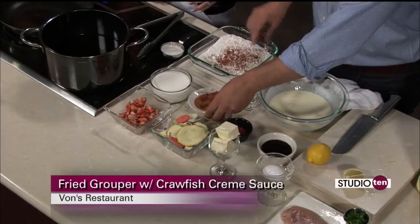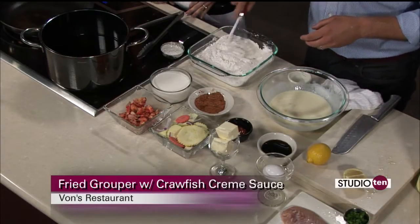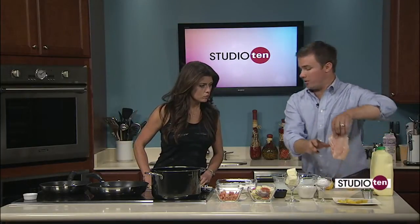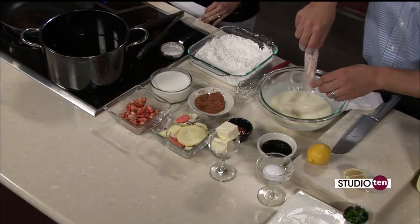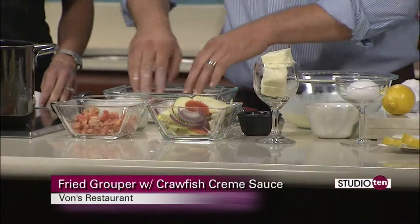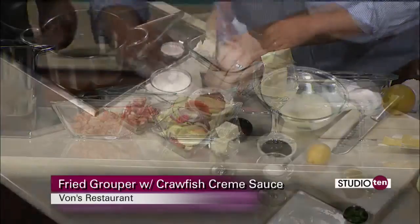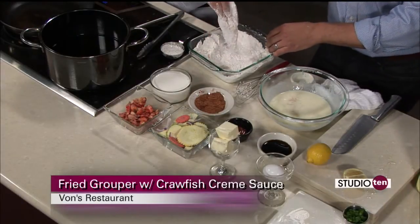Once we do that, we're going to mix this together — and you can't be scared to get your hands messy in this process. So once we have that together, we're going to take the grouper — locally caught grouper — put it in the dredge first. Let it drain off just a tad, then move over here to the flour. Just press it down, grab a little flour over the top. Just like that. Then bend it over and just kind of shake it off a little bit.